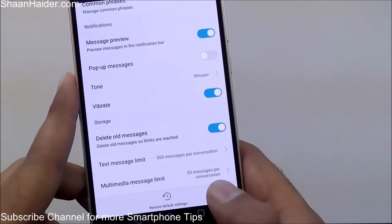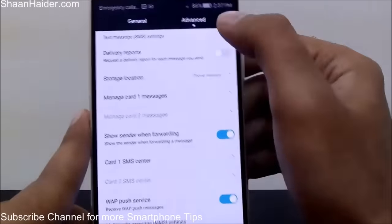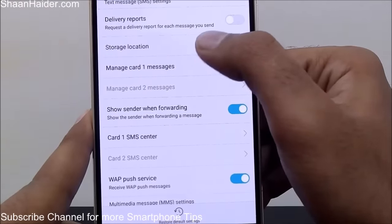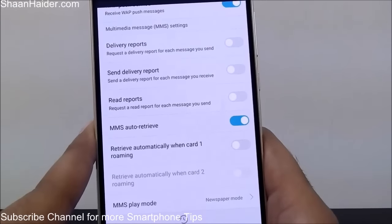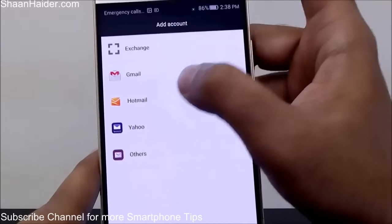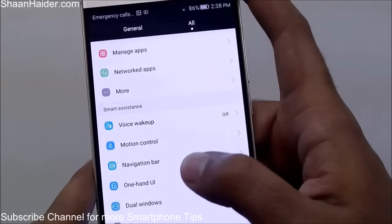You can assign an SMS limit — right now it's 500, but you can change it to 100 or 200 depending on how many messages you receive daily. Under Advanced message settings, you get options for delivery report and message center, as well as storage location — whether you want messages saved on phone memory or SD card. In the Email section, you can set up a business account using Exchange Server, or use Gmail, Hotmail, Yahoo, or other email accounts.